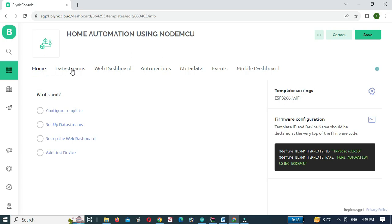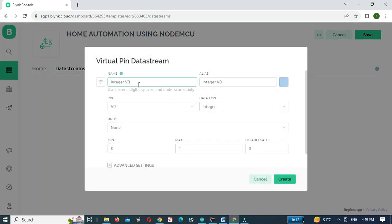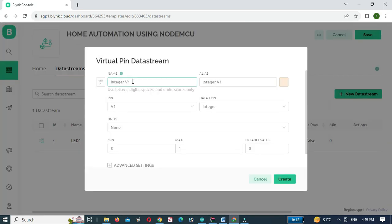Then click on Data Streams, click on New Data Stream, and select virtual pin V0. Enter the required credentials like name and data type. Repeat the same process for the other three data streams.